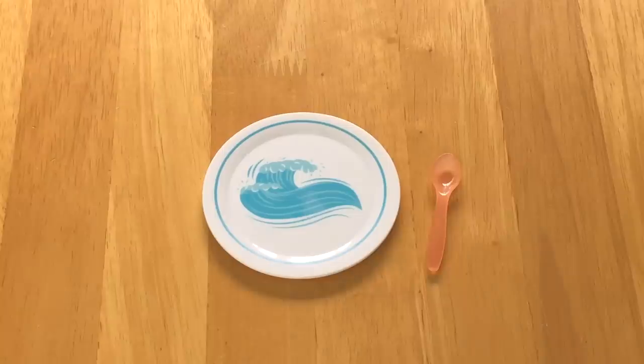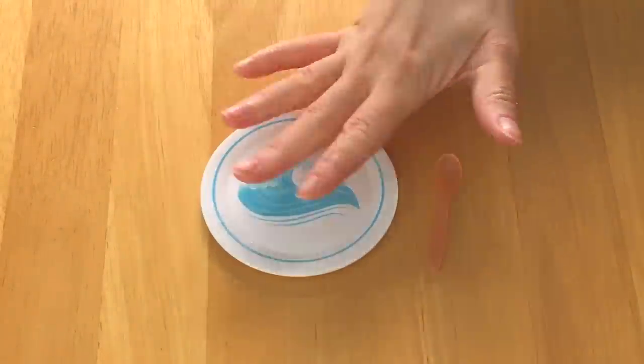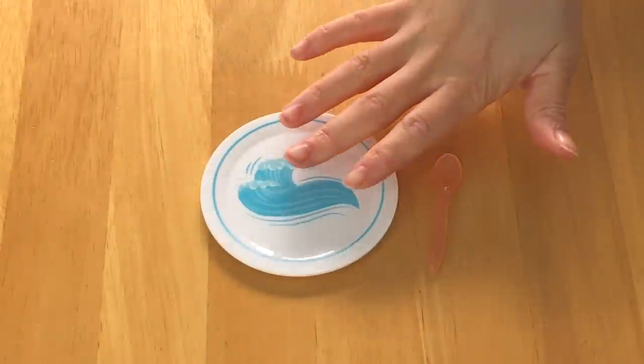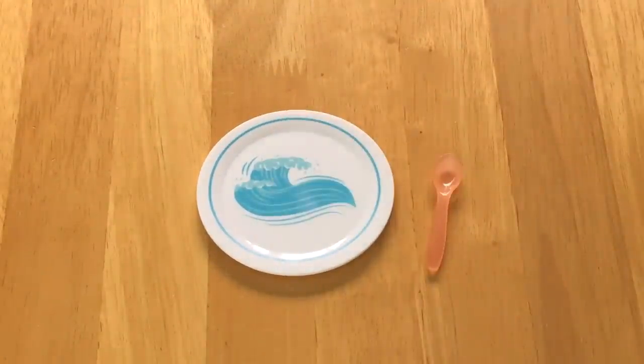These two items definitely go along with the food pieces. First off, there's a plate — it is fairly large and it has a blue and white color scheme. I really do love the wave effect in the middle because it matches the rest of Joss's collection. There's also a spoon too.